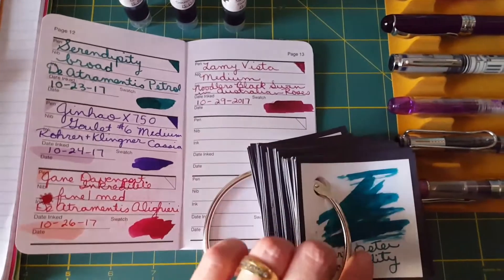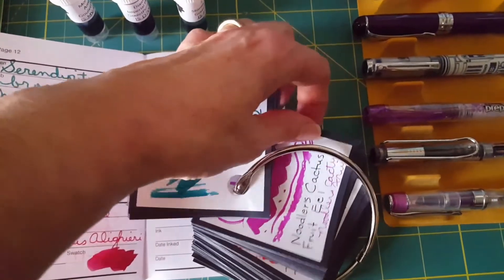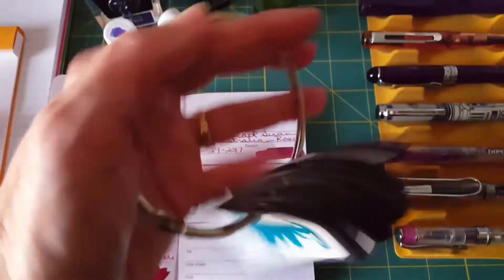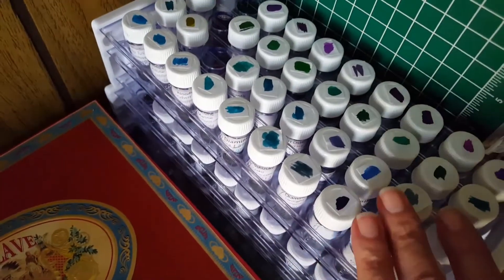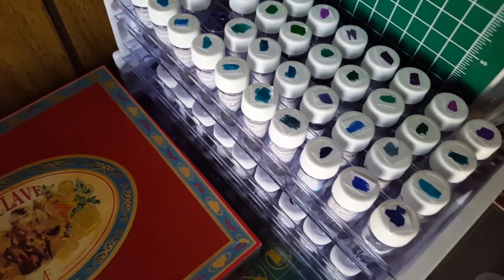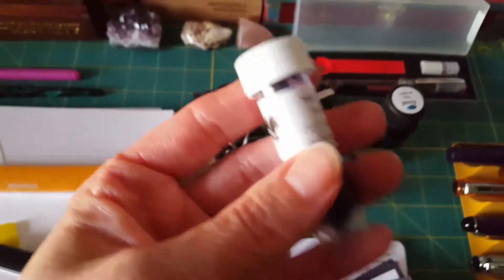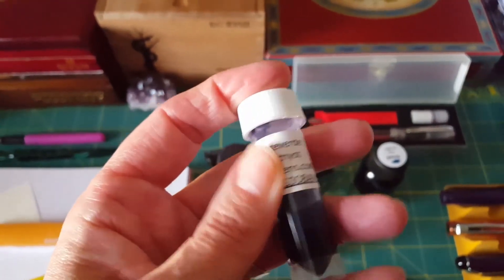For every little ink sample I have, I have a card here that has what it is and what it looks like, so I can refer to this — it's just a little ring and I love that. Some of you have already seen this, but I've now had to add an extra tray of ink because I have so many little samples. That's primarily what I have for ink right now — samples. For any non-fountain-pen user, you can use these to test out different inks and find out what you like.